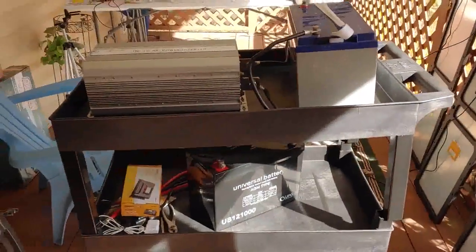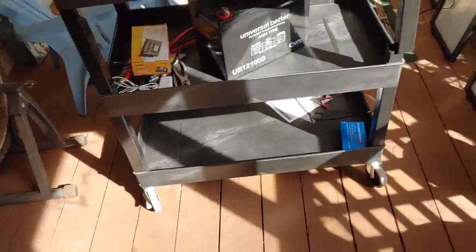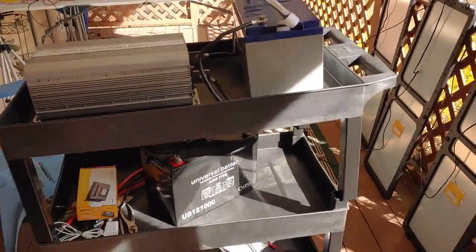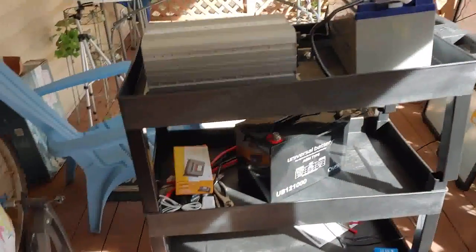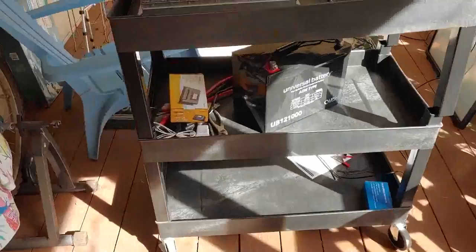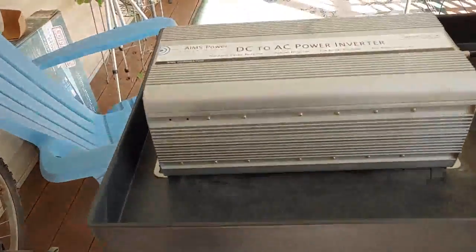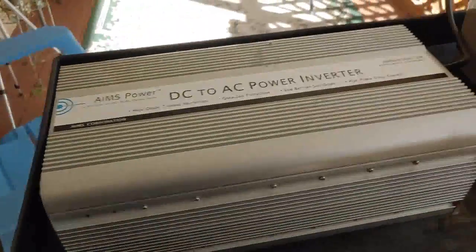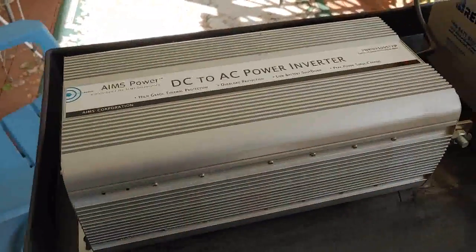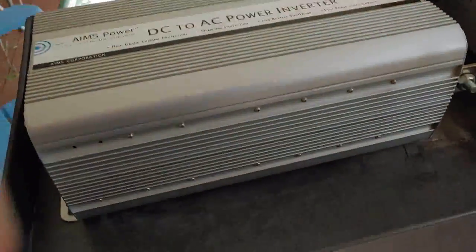Hello all, Shoestring here. I wanted to give you a quick video and overview of how I take care of my power needs inside the house when our power goes out. As most of you know, I have a 600 watt solar backup battery system that takes care of most of the items in my house, but there are some items that simply can't be done with the solar — it's too expensive, would take too many batteries, and I'm not interested in doing it.